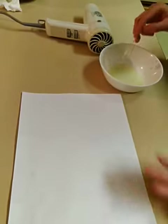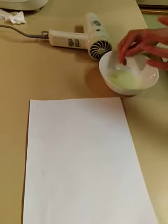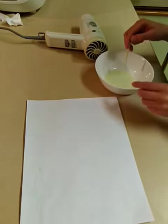This is my invisible ink chemistry experiment for my assignment. I have a mixture made out of water and the juice from one lemon — you can see the lemons over there.